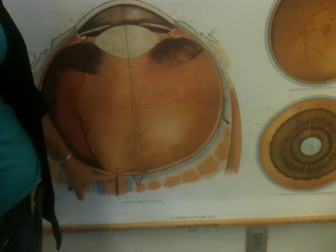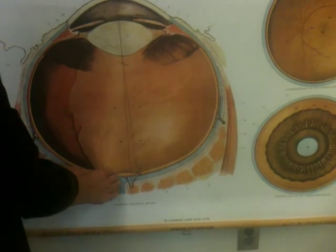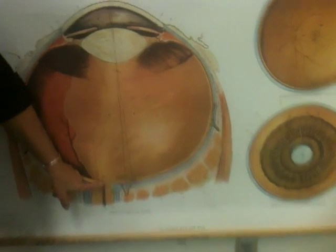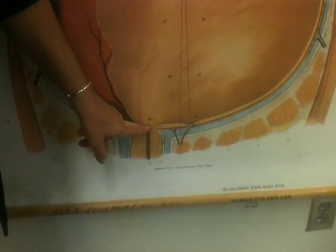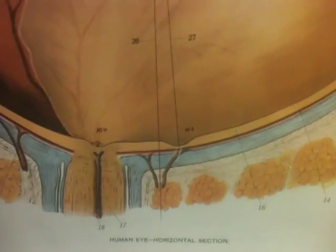Coming in is the optic nerve, and from the optic nerve the retina spreads out. The entry point where the nerve comes in is the blind spot — there are no rods or cones there. Then to the right of it, where the direct line from your eye is when you look, this area is called the fovea centralis. This is where we have the most rods and cones.